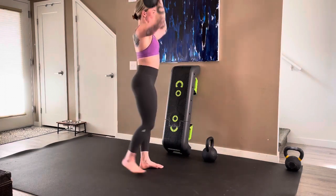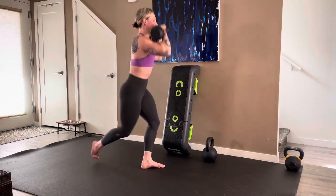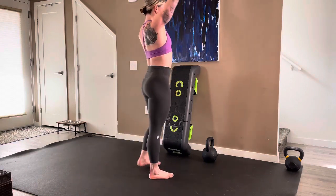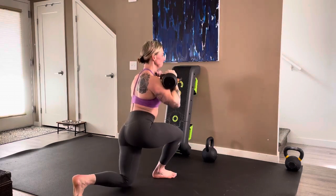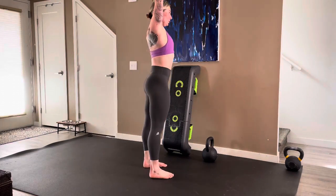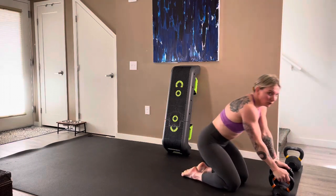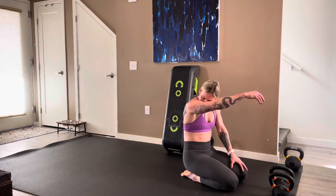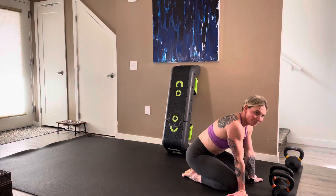Curtsy to overhead: one, two, three, four, five, six, seven, eight — last eight, seven, six, five, four, three, two, one. Forty-five seconds rest — oh my god, that's a hard round. Really good, really really good. Bring your heart rate down, maybe get yourself some water.